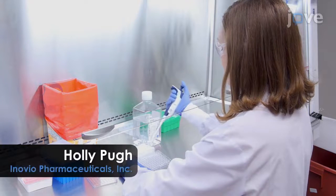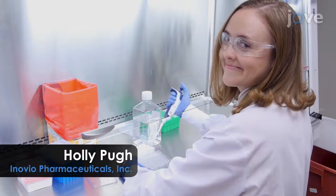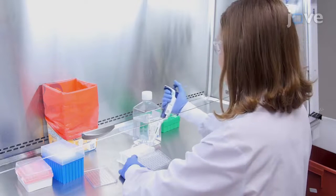Demonstrating the procedure will be Holly Pugh. She's a research associate from Inovio's preclinical R&D department.